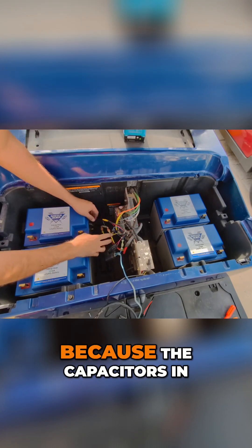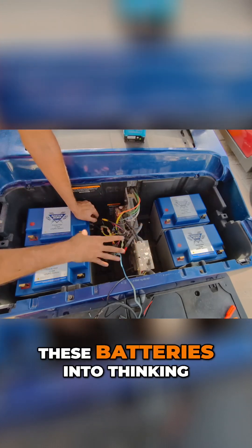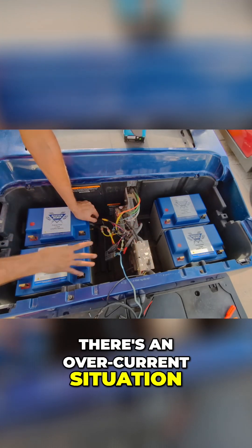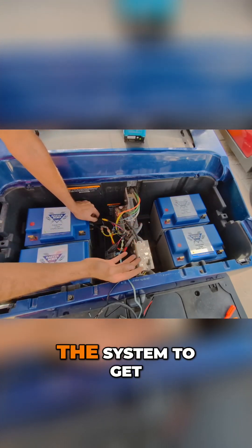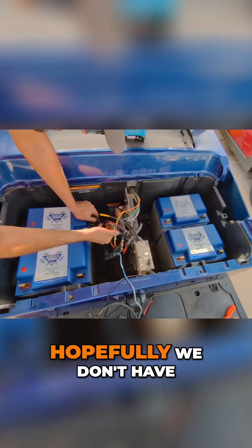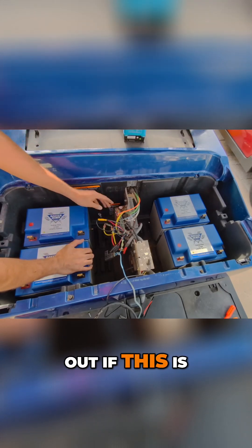This is really important to have because the capacitors in here, when they click on, can actually trick these batteries into thinking there's an overcurrent situation. The protection inside these batteries will shut them off, and then you have to disconnect the system to get them to come back on. Hopefully we don't have any problems, but we're going to find out if this is the right way to go.